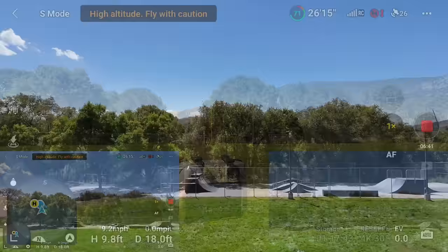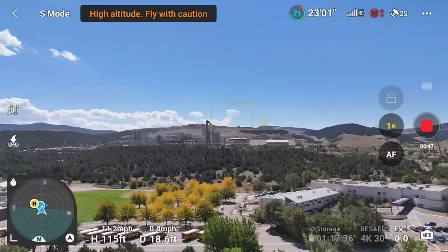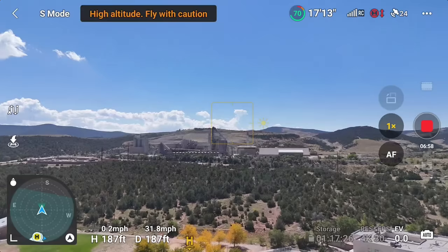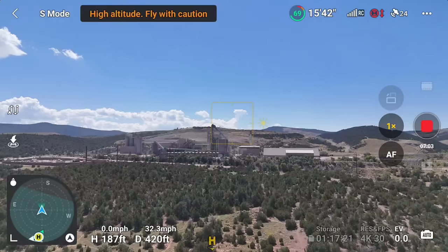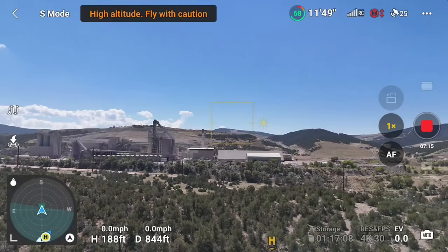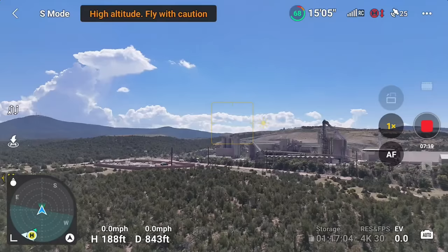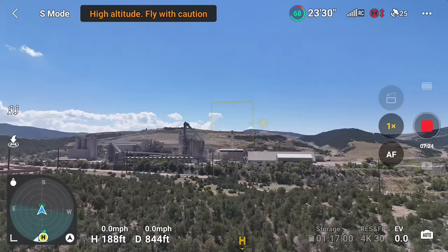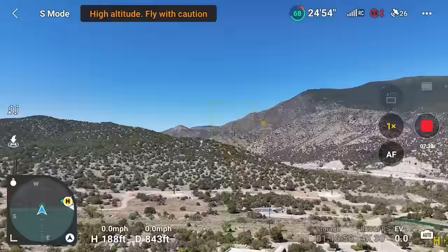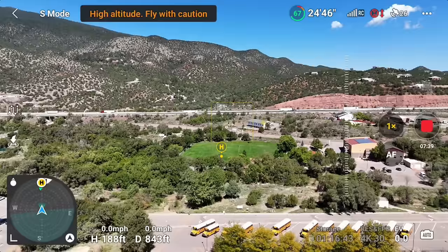Sport mode, full speed up — 11 miles per hour vertically. Sport straight out, heading toward that factory, and check this out: they put an H on the screen. Max speed in sport is about 33-34 MPH. That little yellow H on the very bottom shows where your home point is as I turn the drone — now it's on the right side. That is way cool. So they made it just like the Avada. You see that home point there — that's a great update, I haven't seen that before.